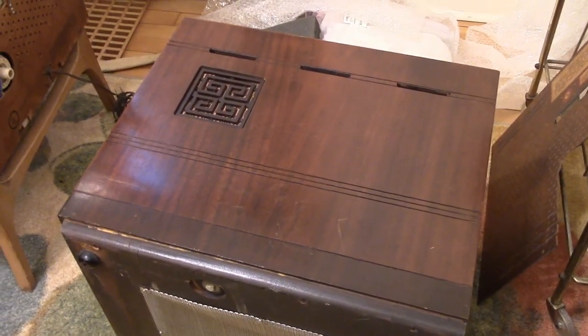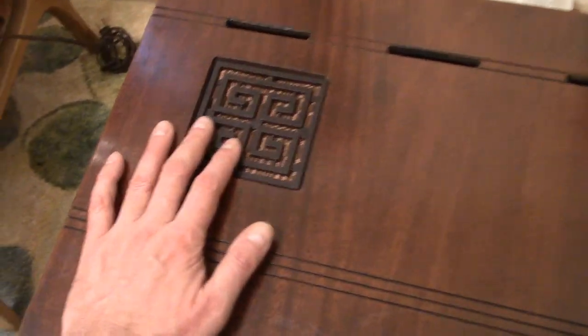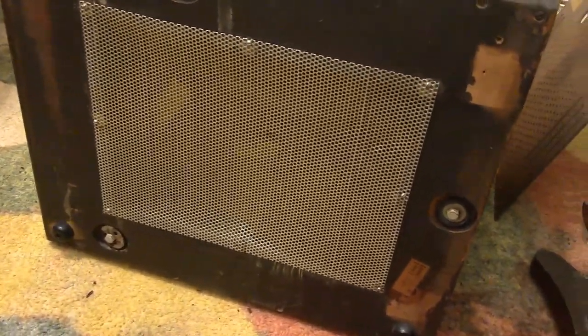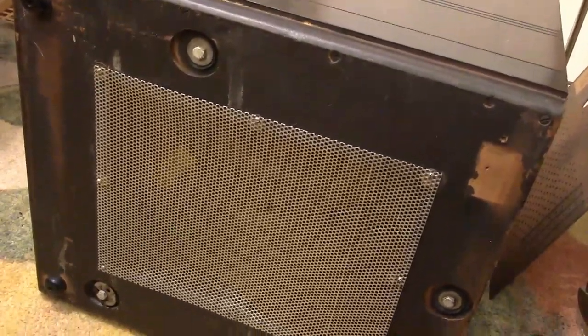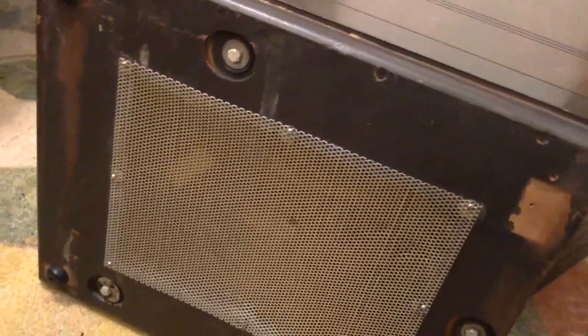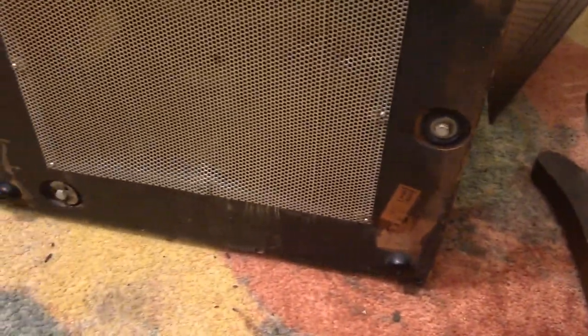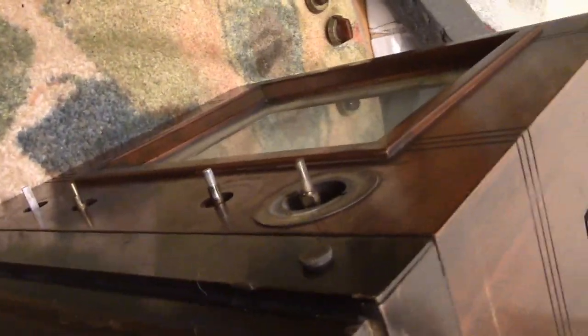I tipped the set on its side to get at the bolts holding the chassis in. The cabinet has a rather nifty speaker grill — it's actually plastic — with a nice grill cloth behind it. Down below there are three bolts holding it in, and the bolt heads look the same but there are three different kinds of washers, which is a good indication it has been serviced at some point. There's also a mesh grill you can remove to do some servicing without pulling the chassis. Unfortunately, we lost a foot somewhere along the way — only three out of four. The model is H223, serial X14245.